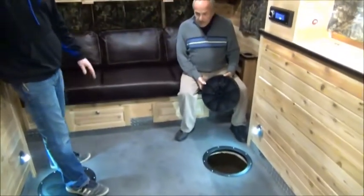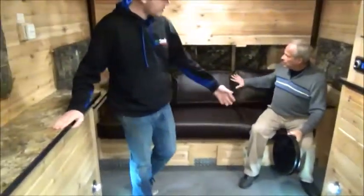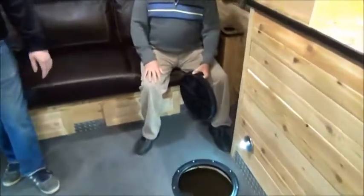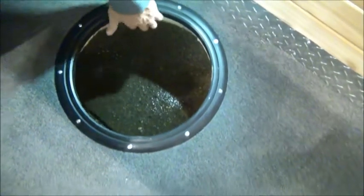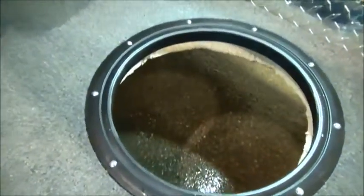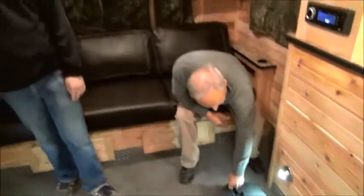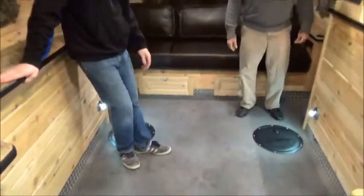At the back of the trailer you can see we've got a jackknife sofa that actually collapses down into a bed. Nick's already popped out one of the hatches for us — it's just that easy, just like that, and you're already fishing. Just look at the foam insulation all the way around here — it's nicely insulated on the floor and everything, you've got no drafts coming through. They've put LED lights right by the hatches which really lights up the hole and makes it more active and fun.